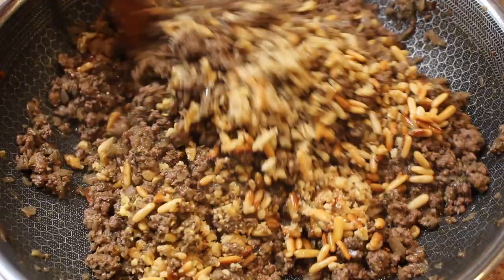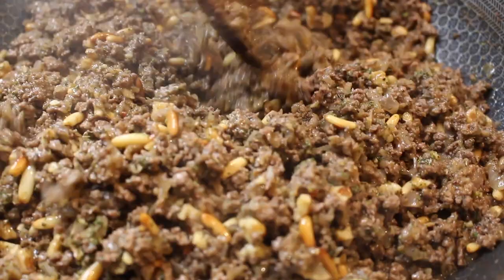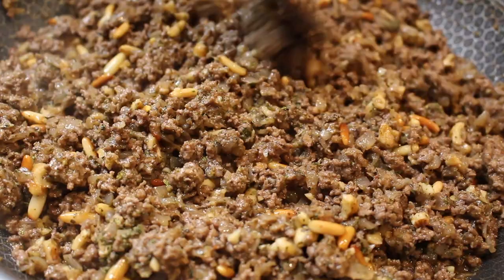Look at the kibbeh filling — it's so juicy and shiny from the olive oil. Taste it and see what's missing. If you want a little bit of heat, you can add spicy pepper flakes or a spicy pepper paste — the red ones — and it gives it a little extra heat. You can just do basic meat and onions if you prefer. Set the filling aside to cool so we can work on the dough. This filling works for yogurt kibbeh, fried kibbeh, or baked kibbeh.